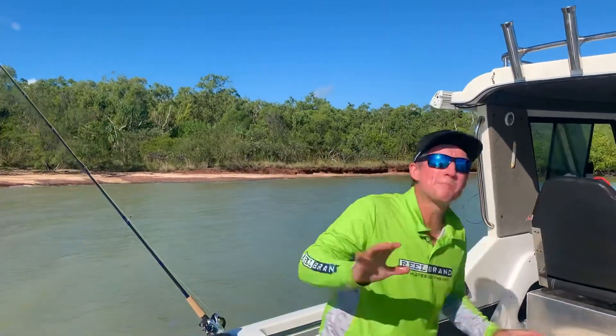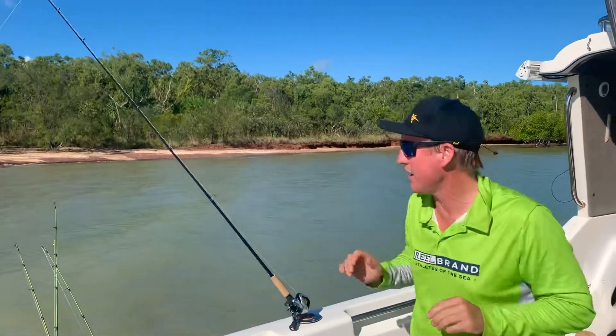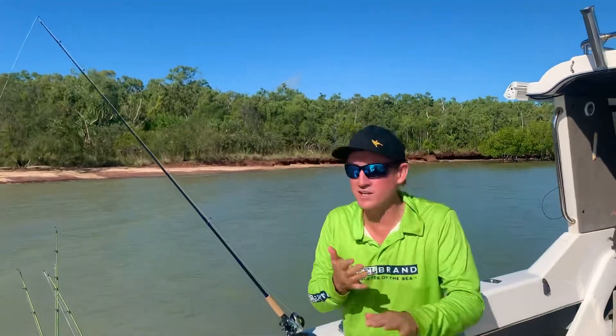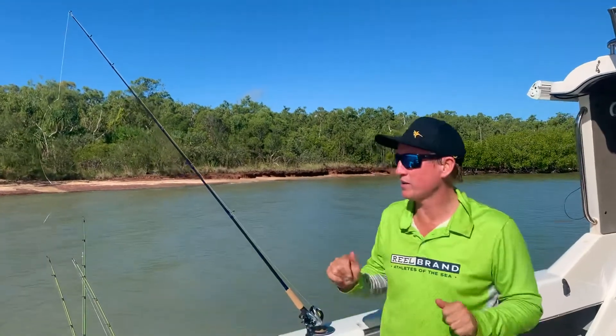Beautiful day here over in what we would call barrow digs. A couple of little things that we'll cover while we are barrow fishing. We're into a few barrows here, a couple of little pointers I'm just going to quickly cover off.